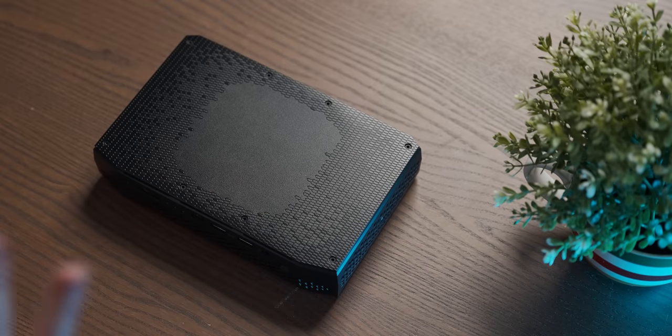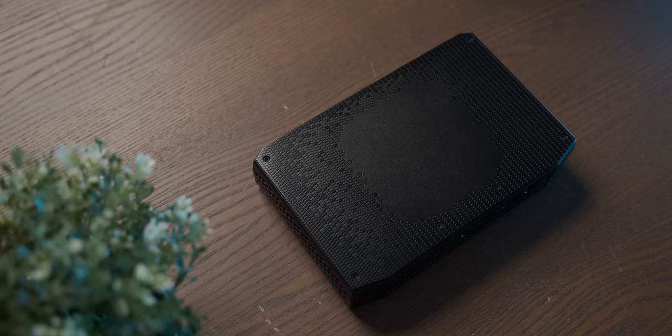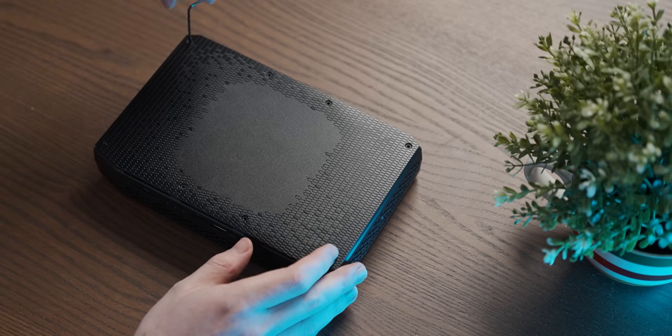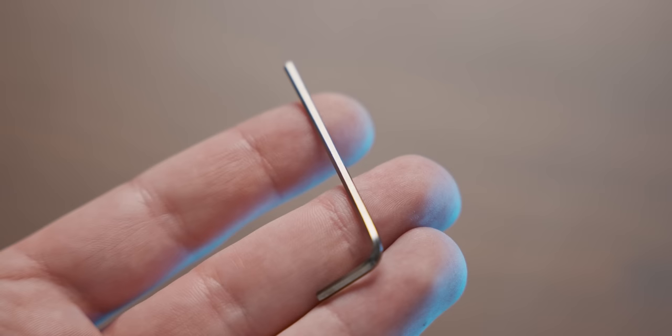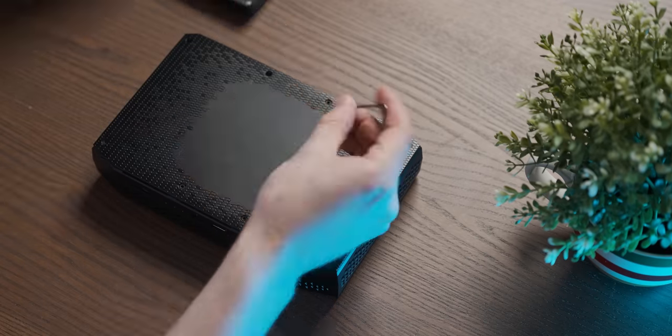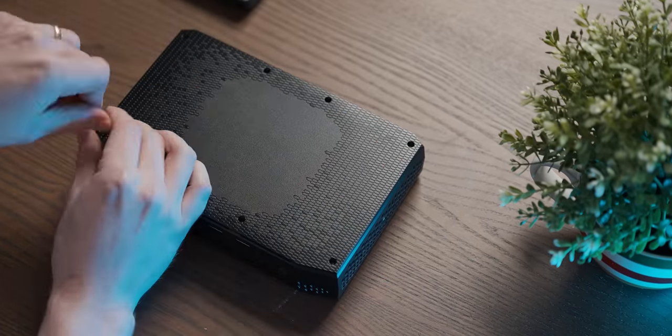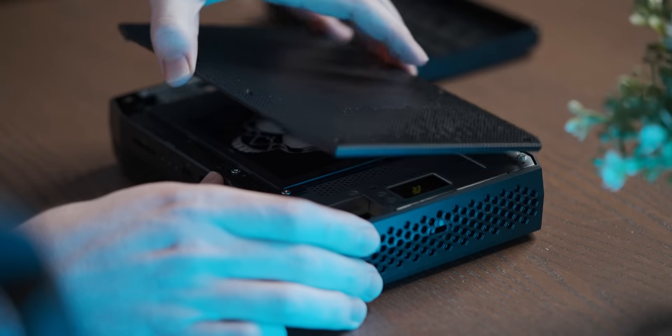I am so excited to see the inside of the Intel version of an AliExpress mini PC. It comes with the correct size Allen key for you to open it up with — that's very exciting. Unscrewing the last screw...